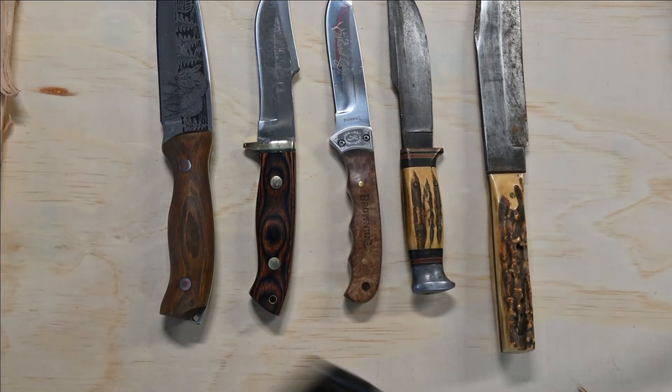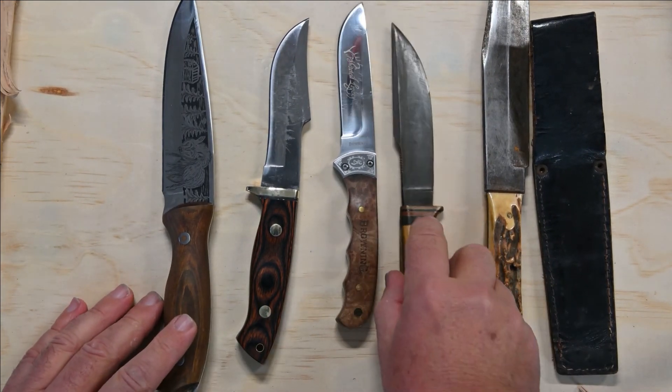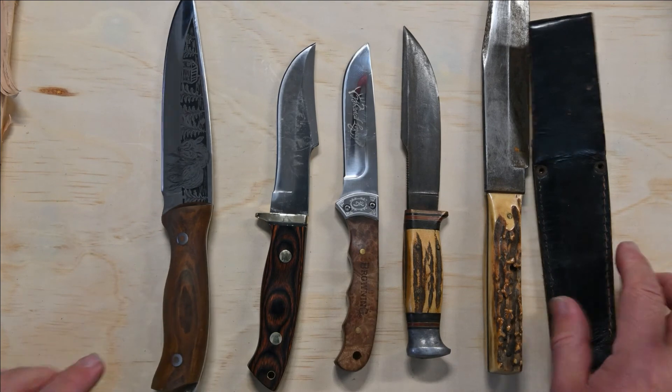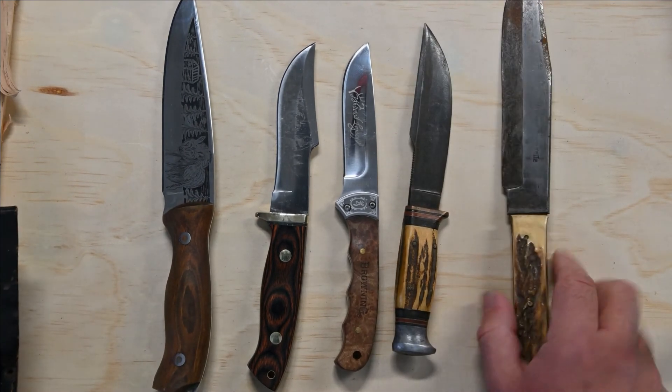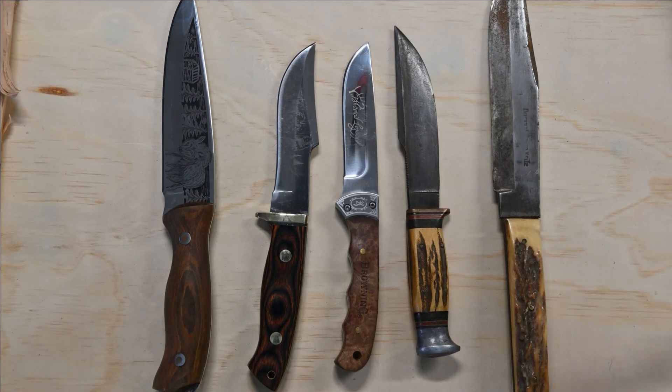This is what you get over the years from knives. Old school to new school. So there you have it. Thanks for watching.